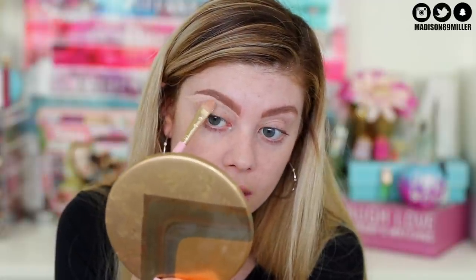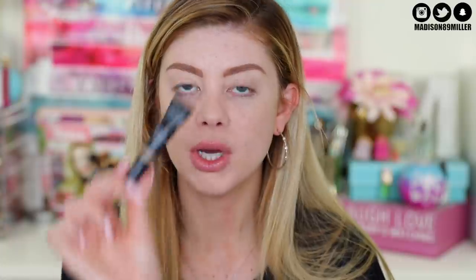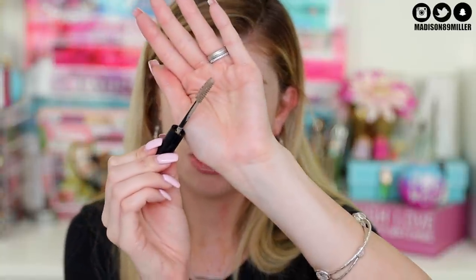Now I need to clean up these brows because using a pencil is always just a little bit thicker. I'm going into the Makeup Forever Ultra HD Invisible Cover Concealer in Y23 - I put a little bit on my mixing pan, take my concealer brush into it, and clean up the brows. Now I'm going into their brow gel that I use on an everyday basis in shade 15. I really like this brow gel - it's got little fibers but they don't fall out everywhere. I always set my brows with this.